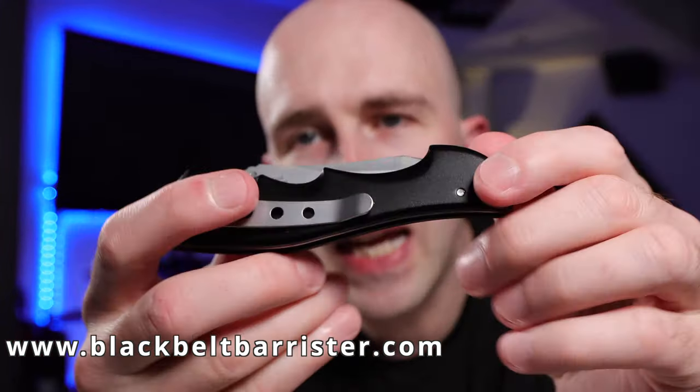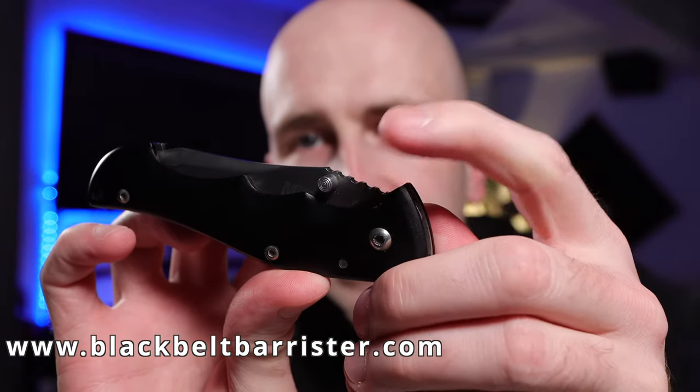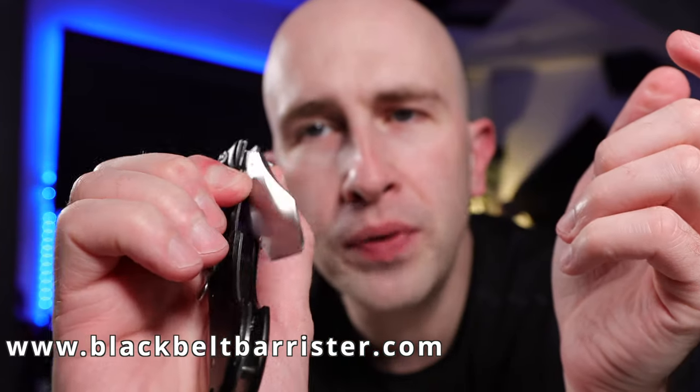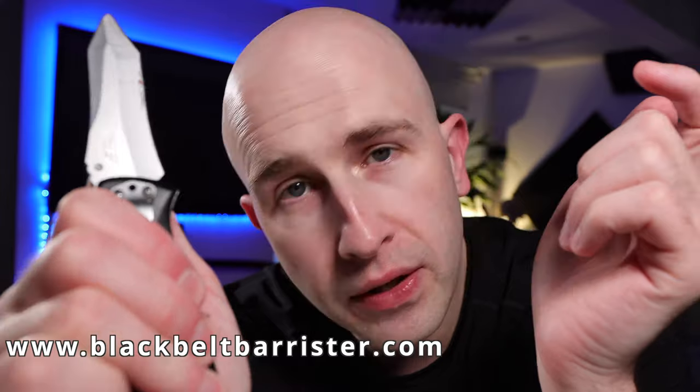When this knife folds down it's obviously quite neat and tidy. There is a thumb lever just here which allows you to use your thumb to open this knife very easily and it can flick open thusly.